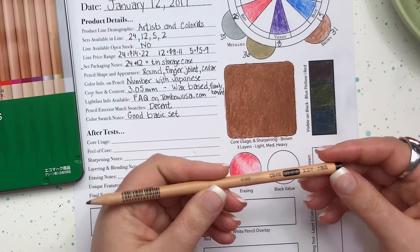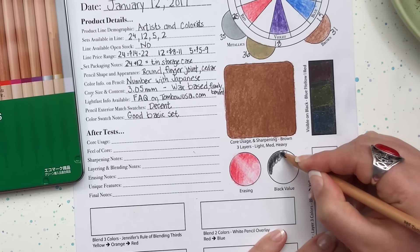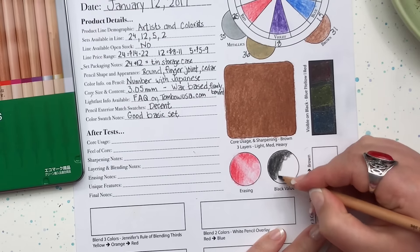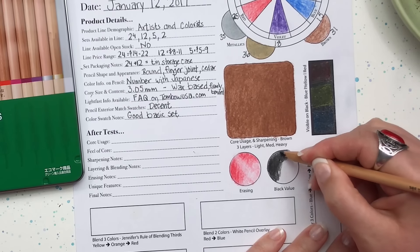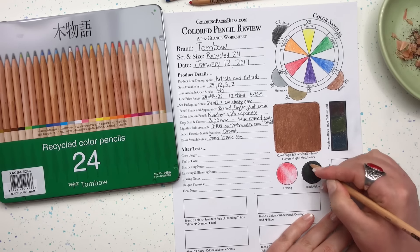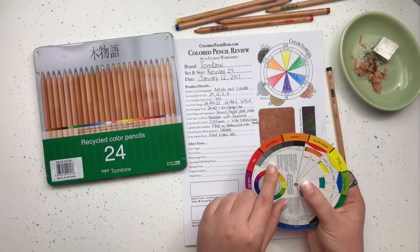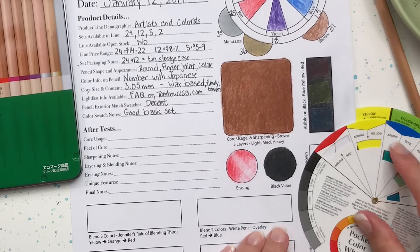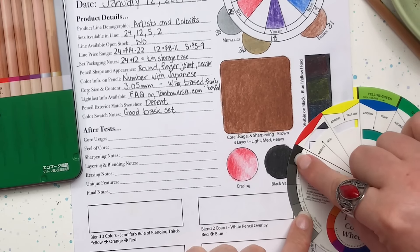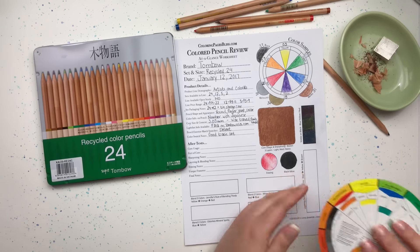The next test is the black value test. I like to test out the black provided to make sure it is a nice deep black — sometimes when you burnish them in you end up with more of a deep gray. I'll burnish this color in and test it with my color wheel's grayscale. I would put it right at value one or 100% black — well done Tombow recycled pencils for giving us a good black pencil.